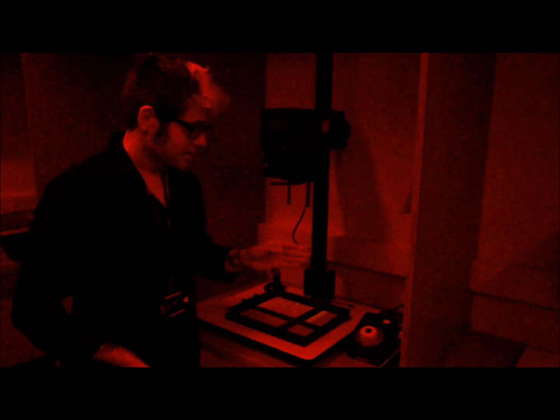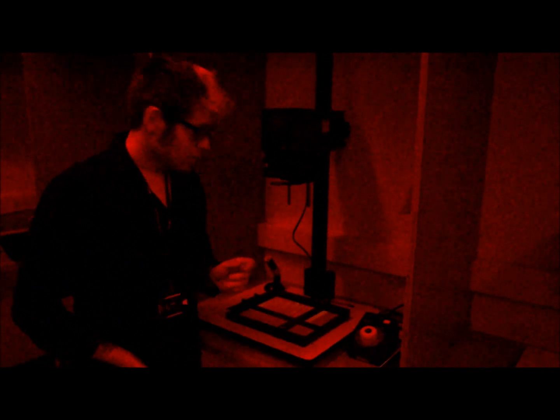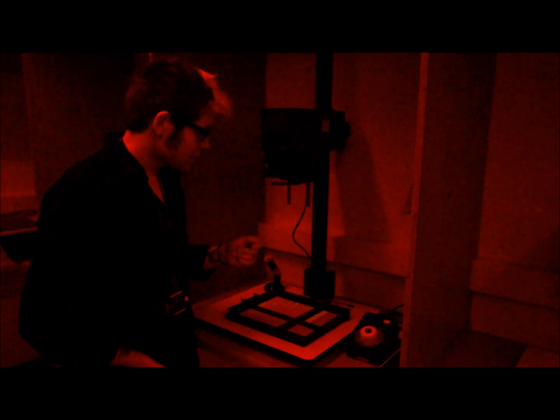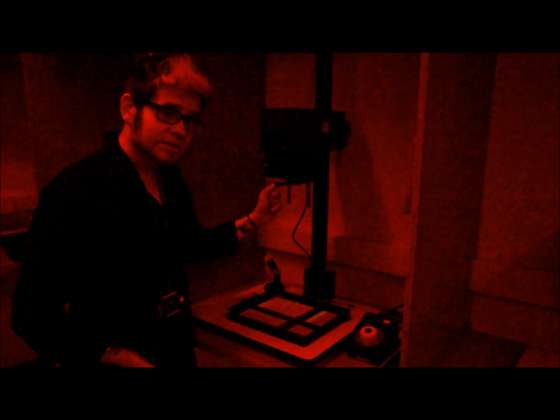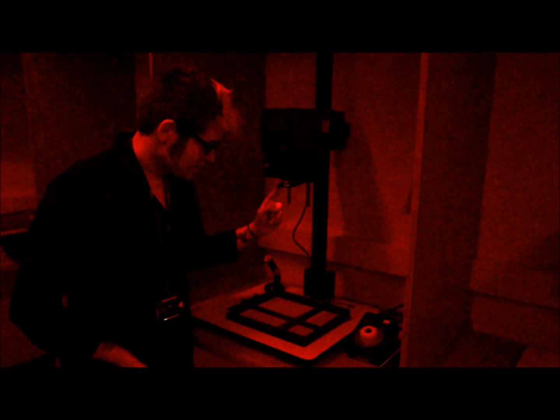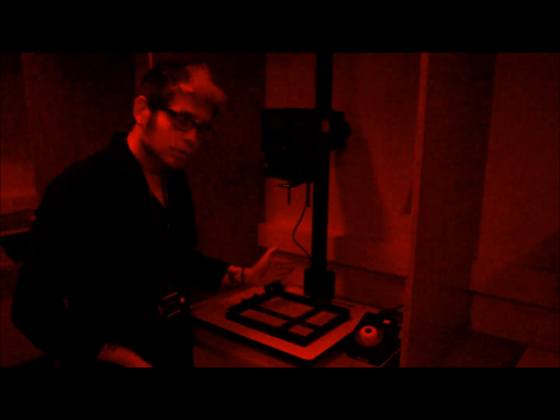Now I'm going to turn the lights back on so we can see how to set up ready to make a test strip. When working in the darkroom for real, once you're at this point you don't want to turn the lights back on because it will affect everyone's work and any photographic paper you have out. If you're in the dark and want to place paper underneath, there is a little filter under your lens — a red disc of plastic. If you move that in front, it acts as a safe light: no light will come onto the paper and damage it.